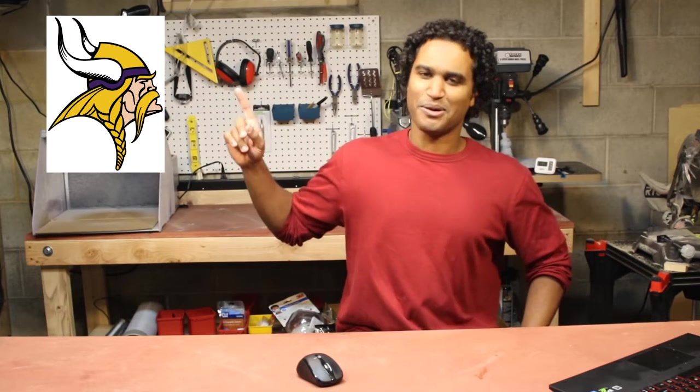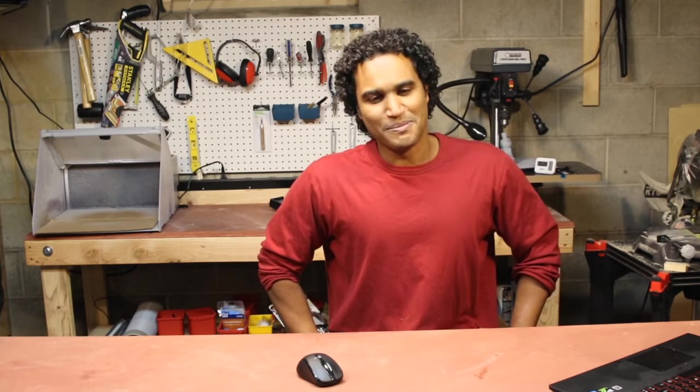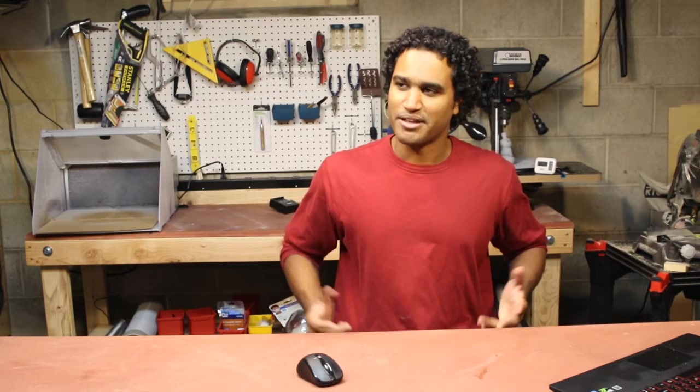What's up guys? Vladimir here with Desktop Makes, and today we are going to design and 3D print this Viking helmet right here. I've got a couple friends — two to be exact — and a father-in-law who are big Vikings fans, so I thought this would be a neat project to design and 3D print and would make a great gift.